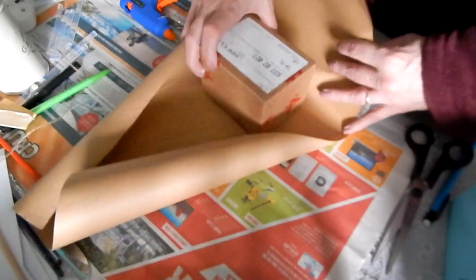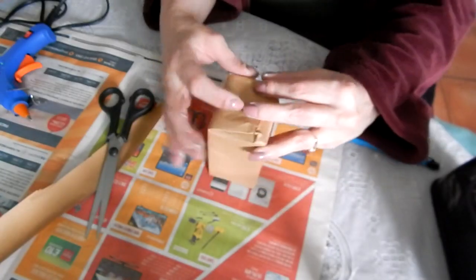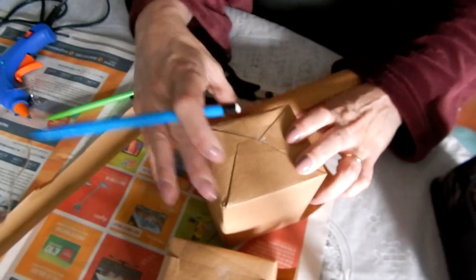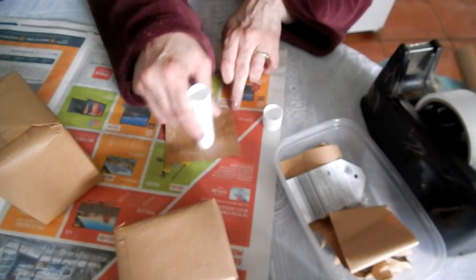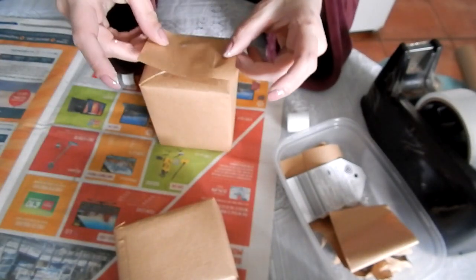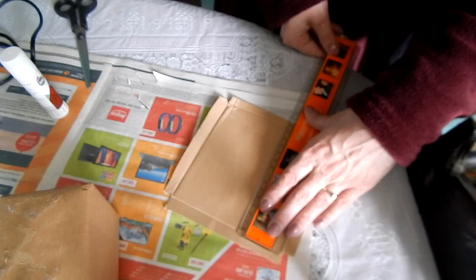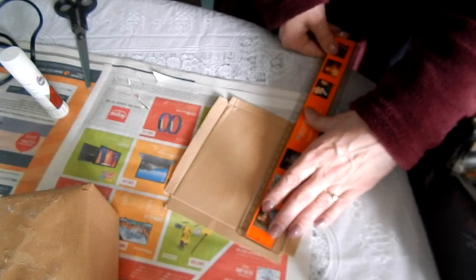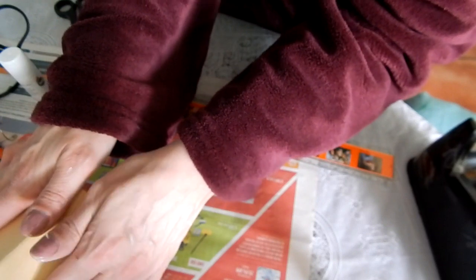For the farmhouse, we began by wrapping a small box in parcel paper and covered the sides to hide the folds. Using a lid from another box, I found the centre and then folded it in half to form the roof, and secured it onto the base with hot glue.